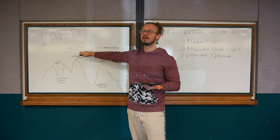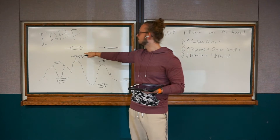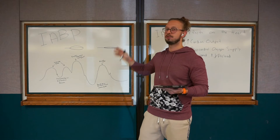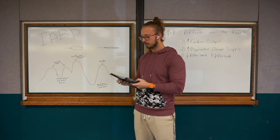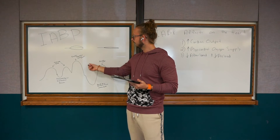The diastolic pressure — you could say the relaxing pressure — we actually want that to be higher as well during augmentation, because that's going to better perfuse the heart. But for the working pressures, the systolics, we want those to be lower so the heart doesn't have to work as hard or pump as hard to push past those pressures.